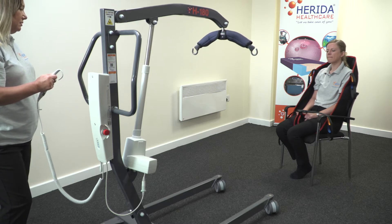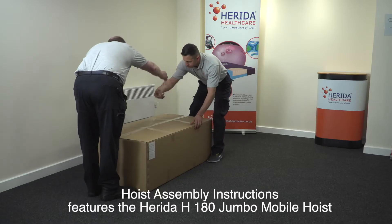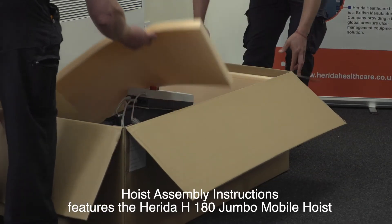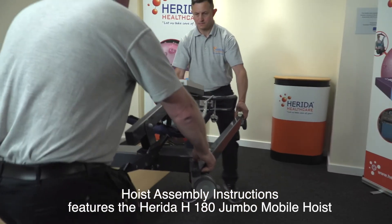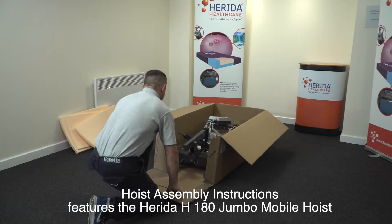Hoist assembly instructions. Open the box carefully. Do not use a sharp blade or knife as this may cause damage to the equipment. Remove all excess packaging and carefully remove the hoist from the carton. A two-person lift is recommended to lift the hoist out. Alternatively, the end of the carton can be removed and the hoist wheeled out.